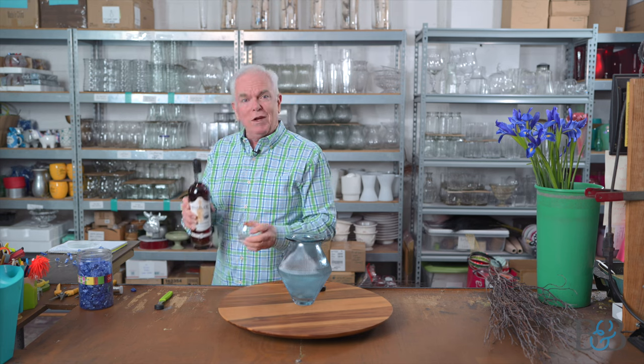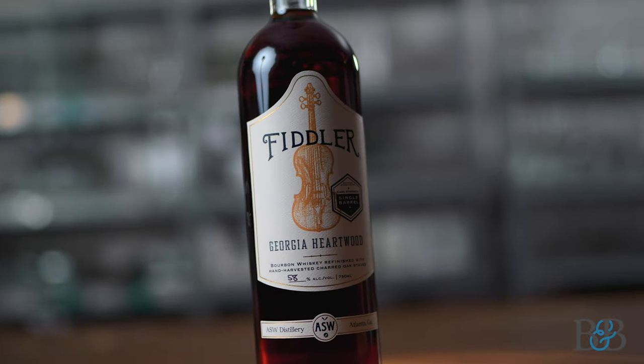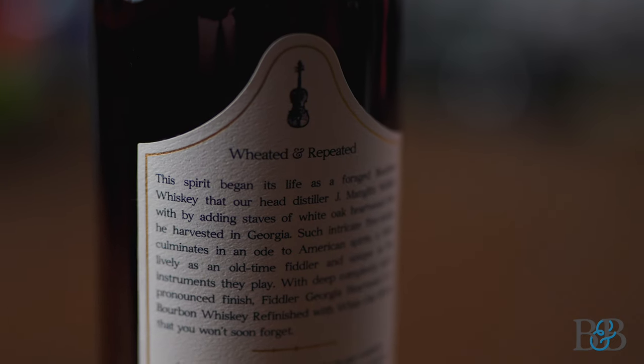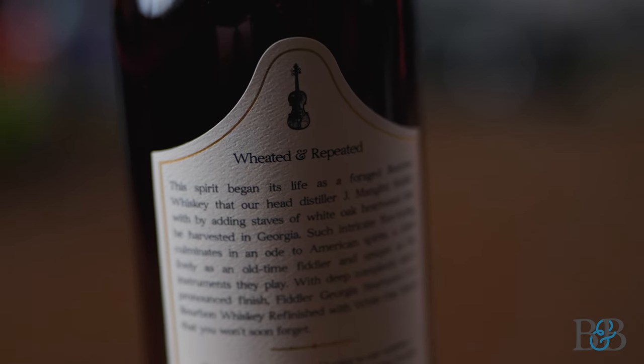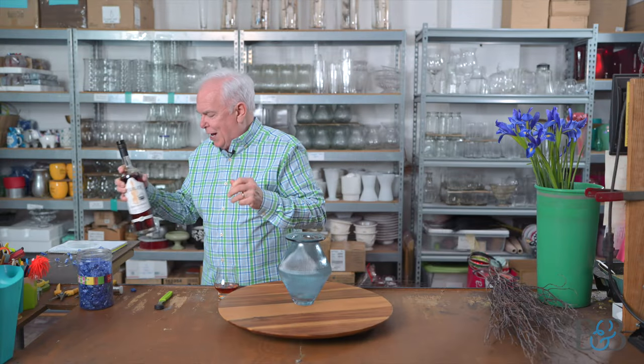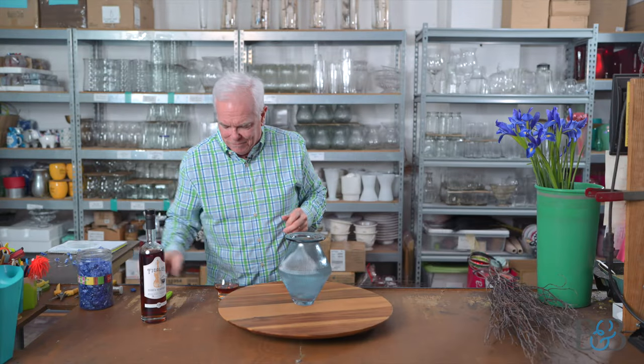We're going to get going with this very nice pour called Fiddler — Fiddler Georgia Heartwood, actually, is the name. I have my friend Michael to thank for this. Thank you for putting me onto this. In full disclosure, I have tasted Heartwood the Fiddler before and it's very good. It's from the ASW Distillery in Atlanta, Georgia.